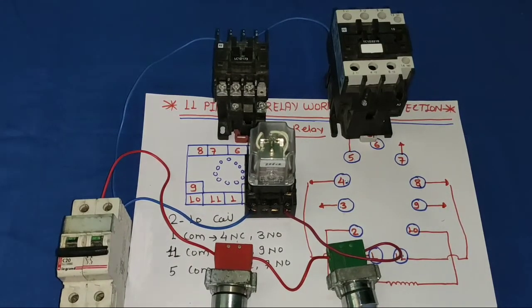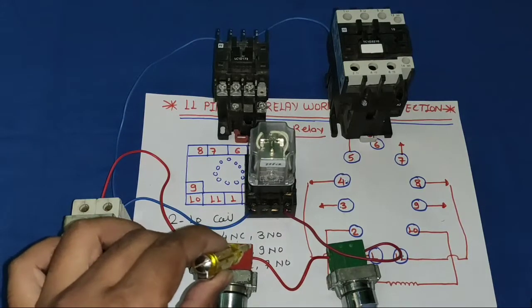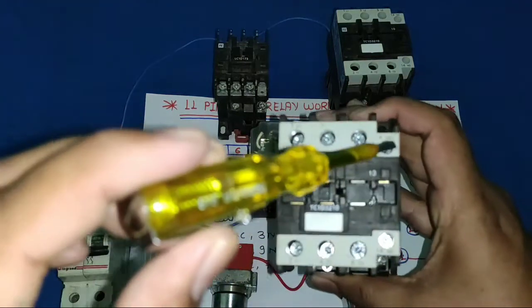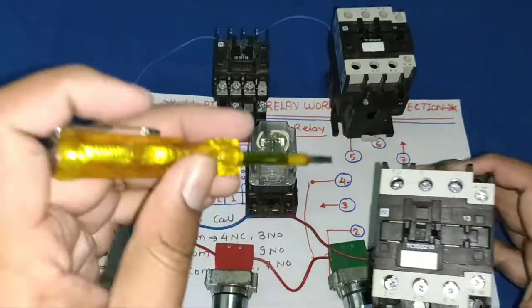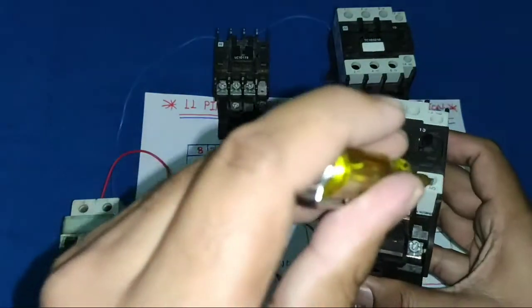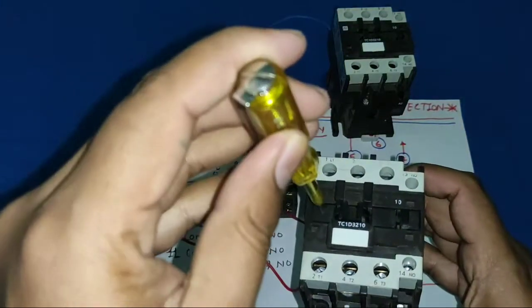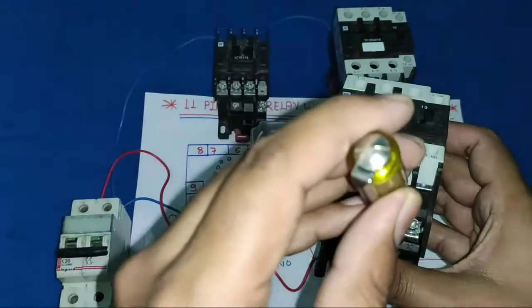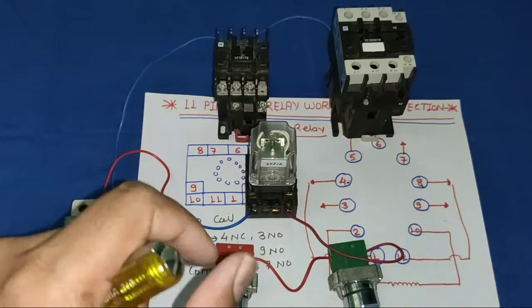Now let's understand how to provide a holding connection. First we understand holding in a starter, then apply the same principle to the glass relay. We take the holding supply from the NO input side. We take a wire from NO input side and connect it to the contactor NO terminal, with a loop from the contactor coil to the NO terminal — as is done in a standard dual starter. When the contactor operates, this NO makes NC and supply comes through, allowing the contactor to operate permanently.